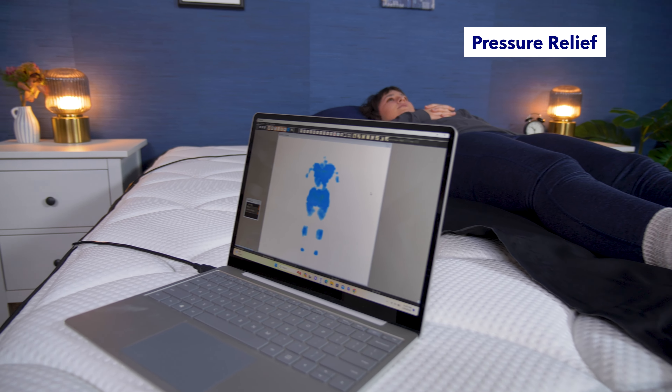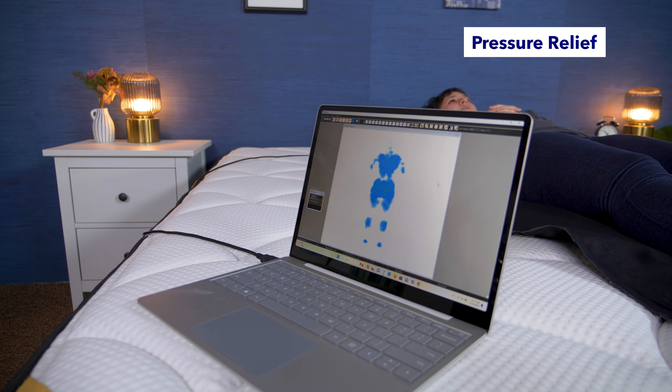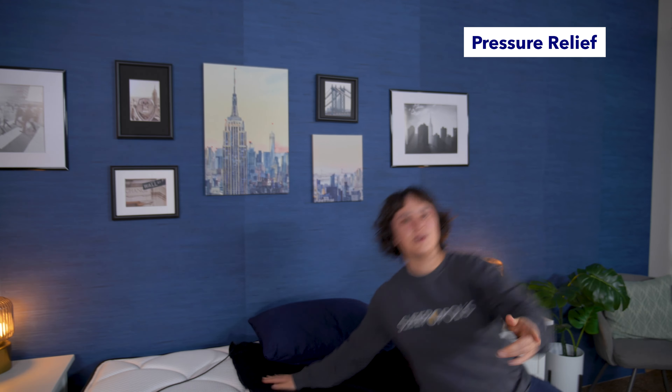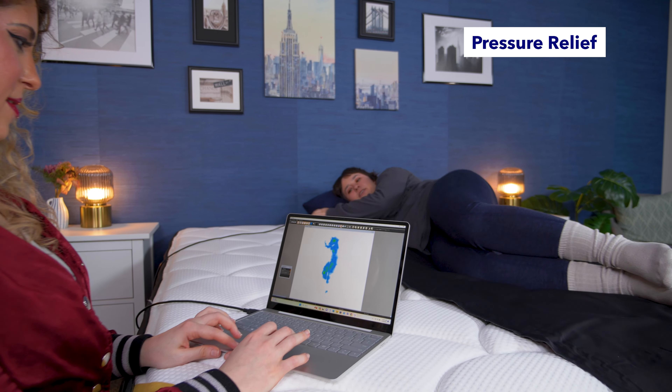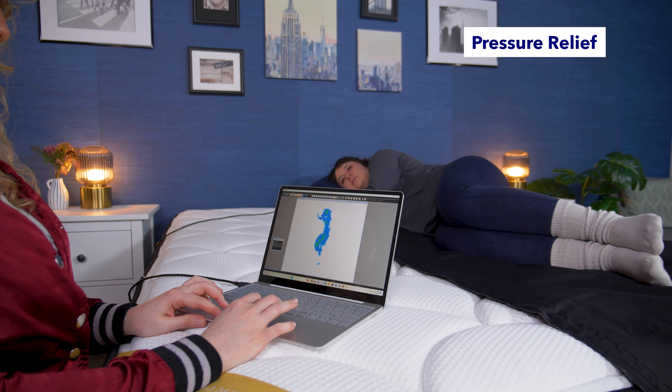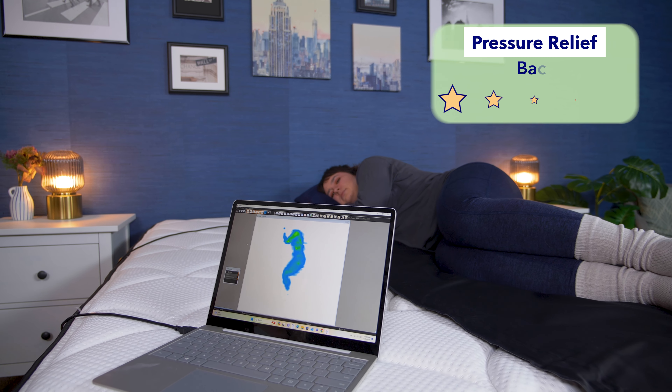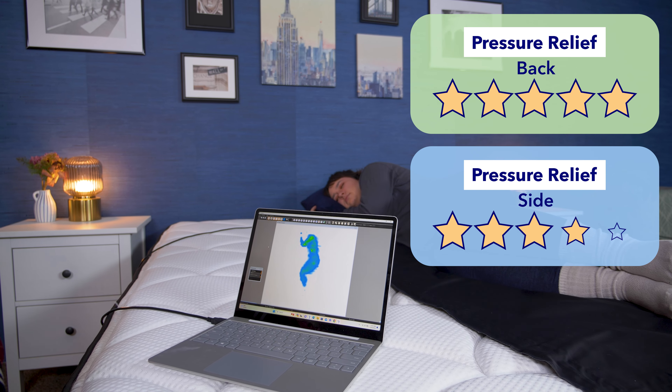Now let's do the pressure map test. This test shows where pressure is building up on my body while I'm lying on this mattress using our pressure map. Blues and greens indicate lower pressure, while yellows and reds indicate higher pressure. For back sleeping, the results look pretty good — there's not much pressure showing up anywhere on my body, which is great for back sleepers. For side sleeping, the results are pretty solid overall, with only some very slight pressure buildup in my shoulder. Overall, I would rate this bed 5 stars for back sleeping pressure relief and 4 stars for side sleeping pressure relief.